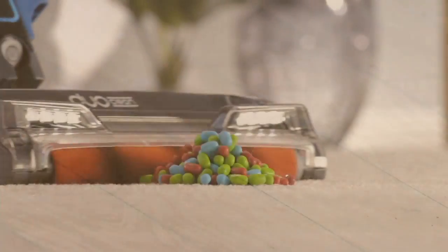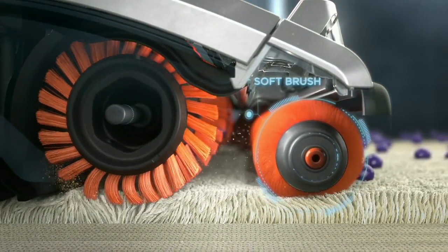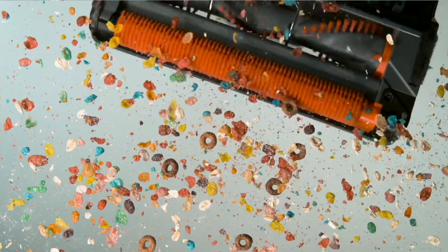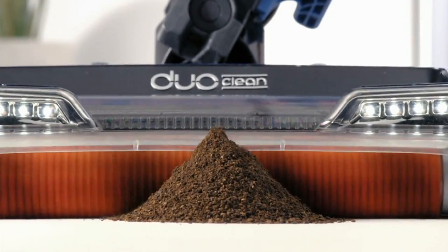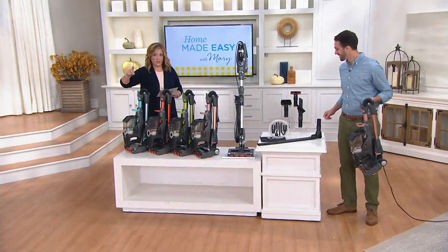If you want that Duo Clean technology, this is the lightest weight vacuum you can have. Shark combined two brush rolls in one by removing the front wall and adding that soft bristle brush, so now you get a clean like never before. Not only do you have that great Shark suction power, but you're also able to polish the floors all at once.